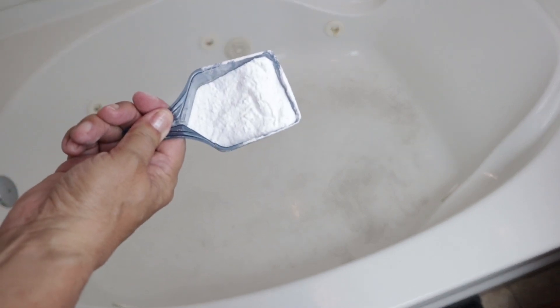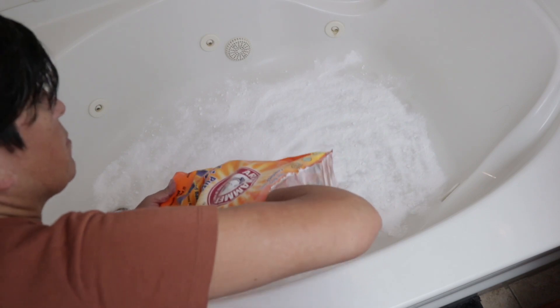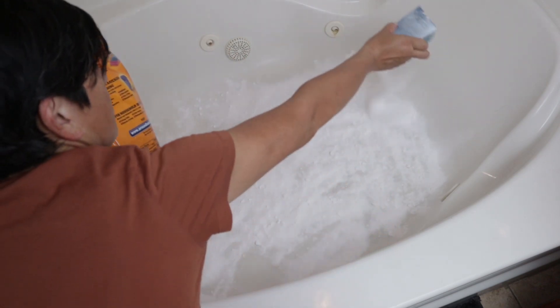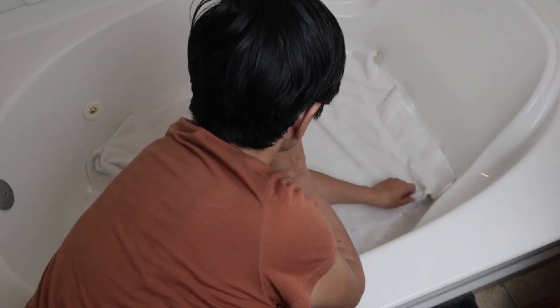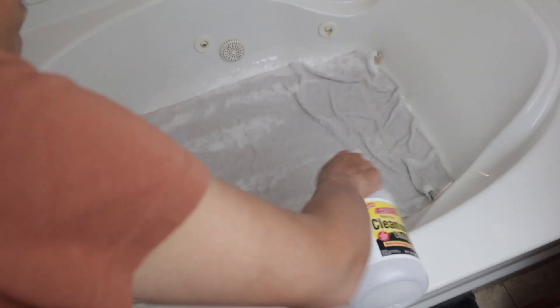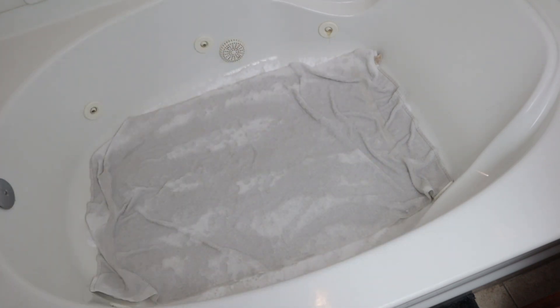The next thing I do is sprinkle baking soda on top of the cleaning solution. Be really generous — I cover the entire area, especially the really stained areas. Now you're going to cover all of it with clean towels and gently press down. After this I pour vinegar all over the towels, saturate it, and let this sit for about 10 to 20 minutes.